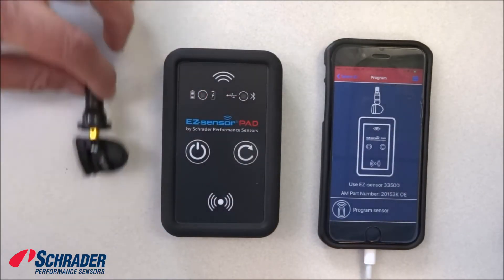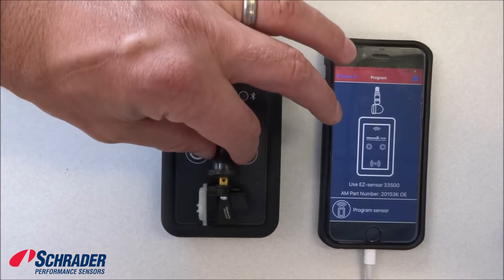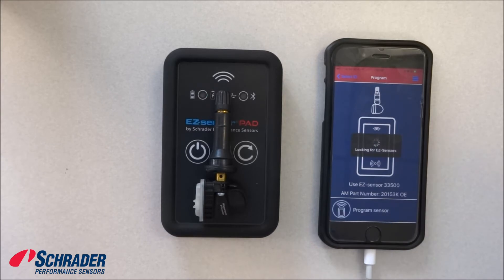You can put this sensor in front of the tool such as this, or you can place it on top of the tool such as this. We're going to place it on top of the tool. We're going to select 'program sensor' — it's looking for the sensor.